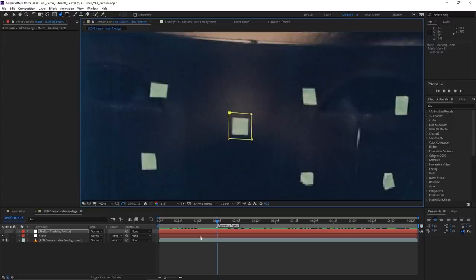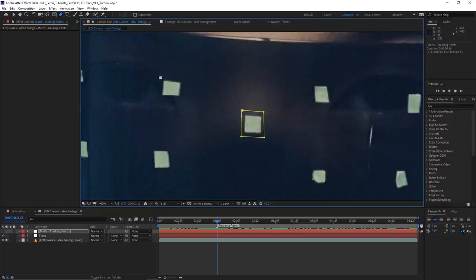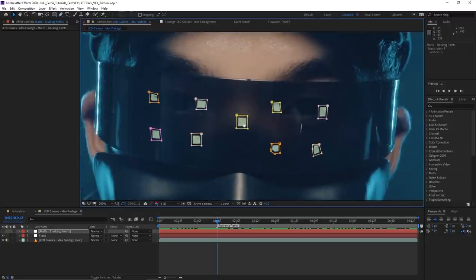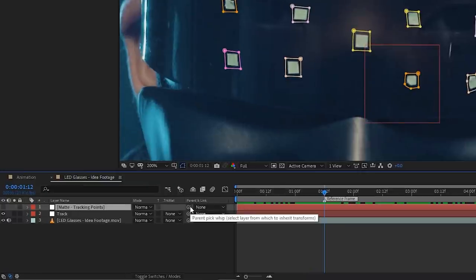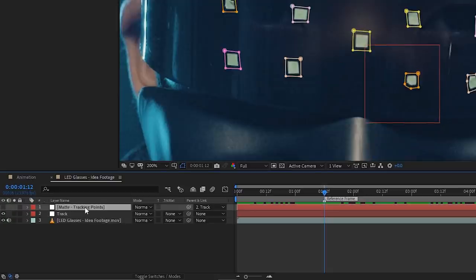While highlighting the matte layer, take the pen tool and draw around all your tracking points. The smaller the markers, the easier adjustments will be. Draw one mask per tracking point — just all around the points you want to get rid of. Once you've drawn masks around all the points, take the parent pick whip and drag it over to the track layer. This parents the matte layer so it will follow the tracking data and be pinned accordingly.